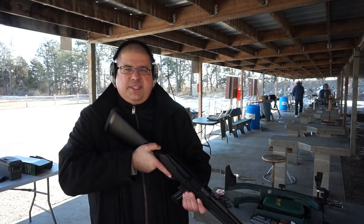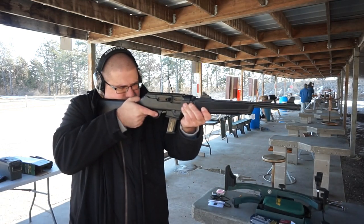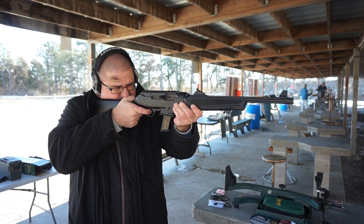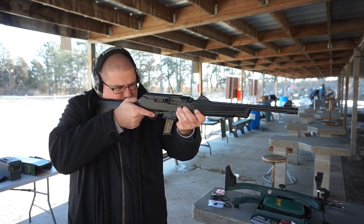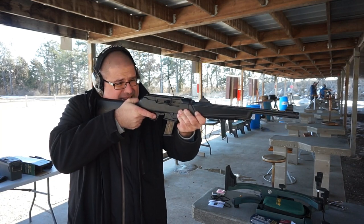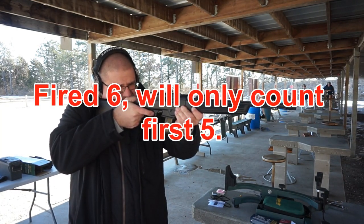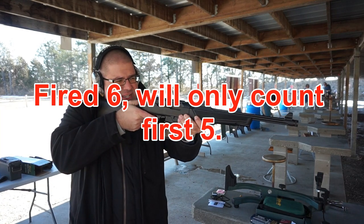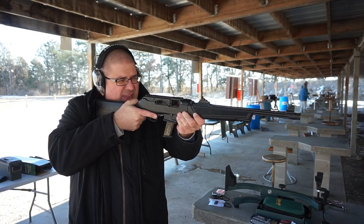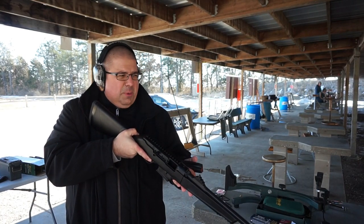We're going to go ahead and test this with some Inceptor and see what happens. The readings are: 1,754, 1,702, 1,829, 1,737, 1,728, and 1,740. So we had some pretty significant gains from that 16-inch barrel.